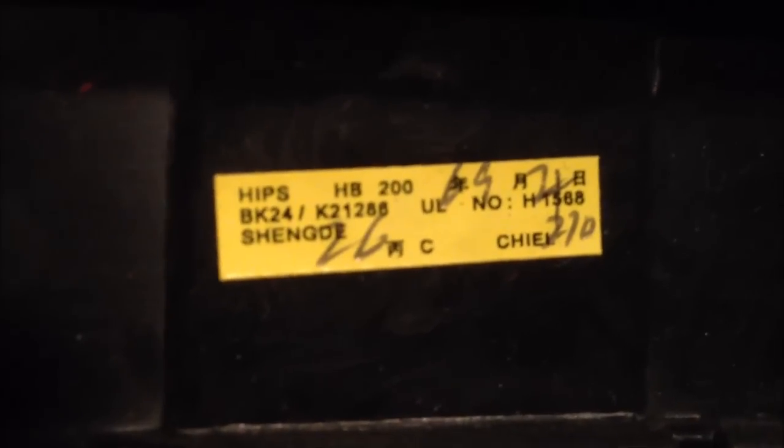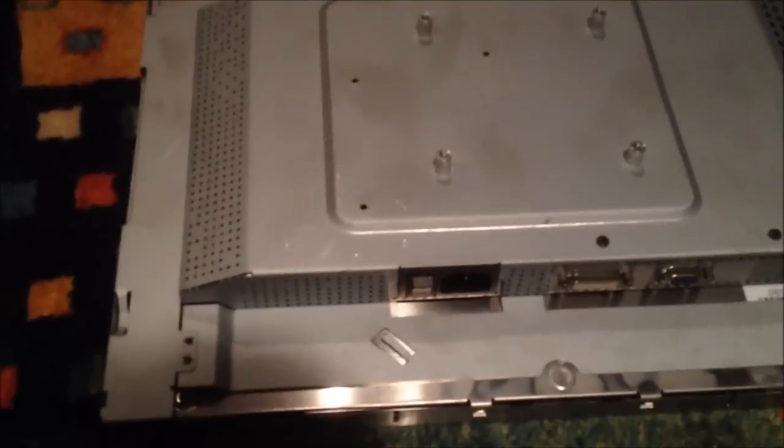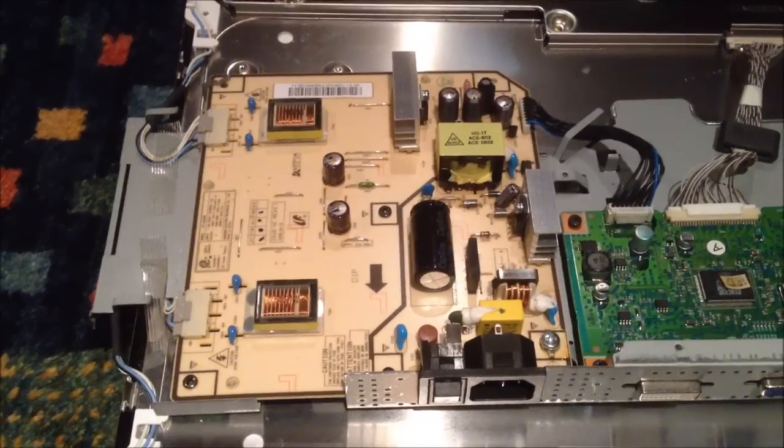I got the monitor apart here. The inside of these plastic pieces is not that pretty, but I managed to get it apart. There's the panel — panel looks good to me. Here's the back, and this is what we need to look at. What did I tell you? It's all caps. That's the problem here. Look at these — those two are bulging. All three of those are bulging. Every single cap in here is bulging.